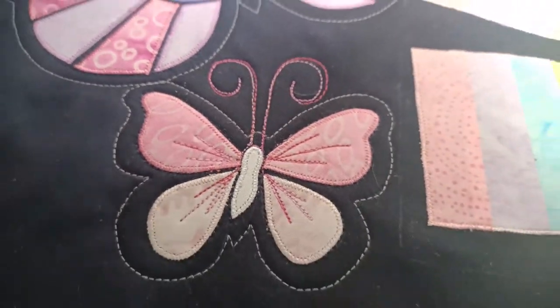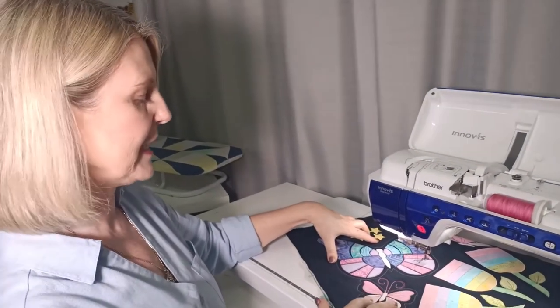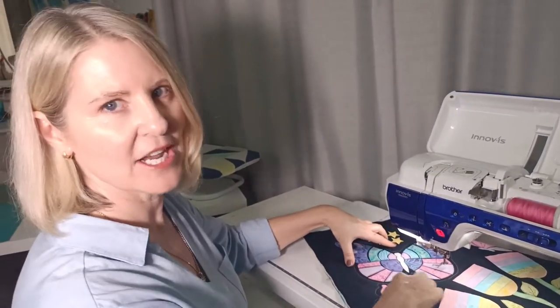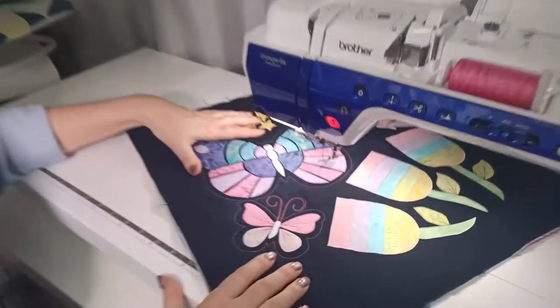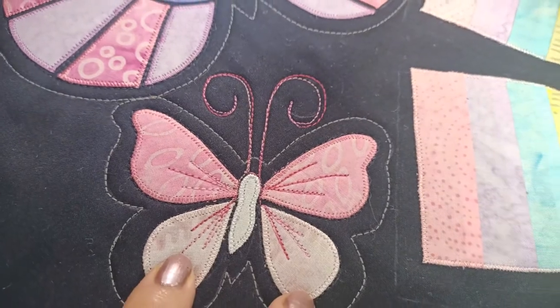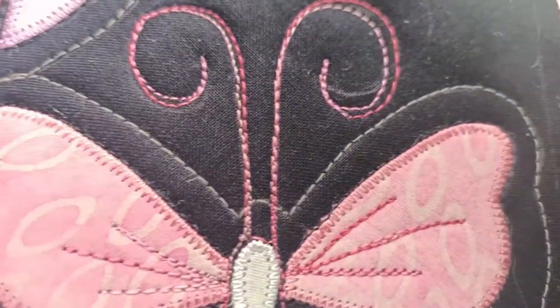Just some extra design lines there. You may have noticed I didn't stop and start with every wing — I wanted to keep it nice and continuous and flowing around. As I said, that is optional. You could do that with your walking foot, just stitching around there the same way.